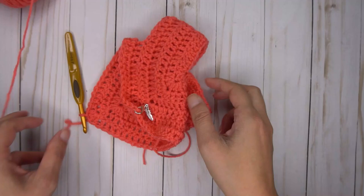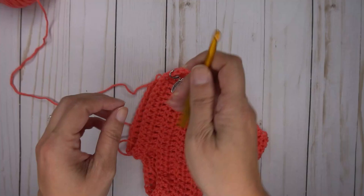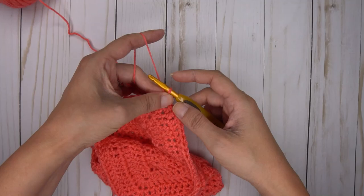When you get to the end, put one more double crochet in the same as your starting stitches and join. You might need to do more rows back and forth depending on what size you're making. For the newborn size, we are almost done after just one row under the arms. Now that I've joined, I'm going to start doing my decrease rows — and this is the same for all sizes. You're going to have decrease rows at the end of your body.